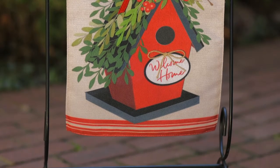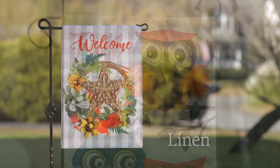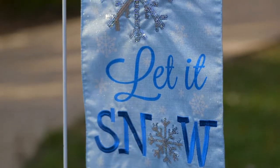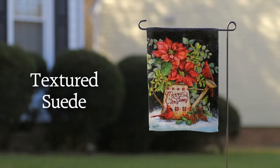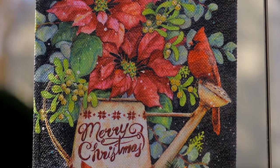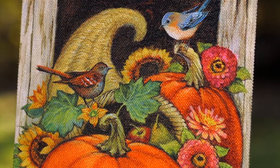We also demonstrate our leadership by introducing new flag materials to the market, like linen, which offers a texture that's softer than the feel of burlap. One of our newest materials is our textured suede, which features a basket weave texture on one side of the flag, adding extra dimension to the design and another level of detail.